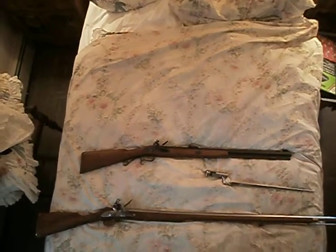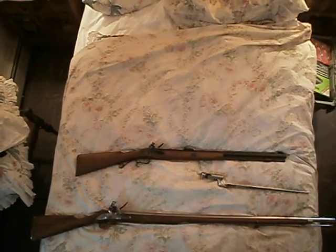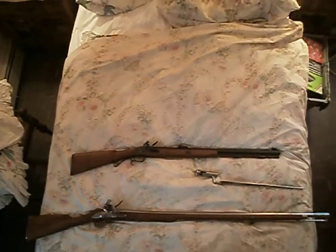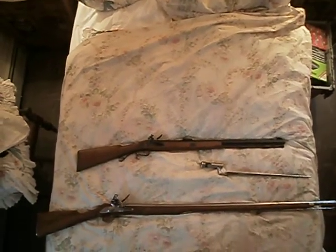Hello, this is Teleocerous, and welcome to part 6 of my series on the evolution of muzzleloader design, based on what I have in my collection. Tonight is the flintlocks.